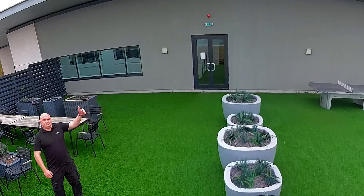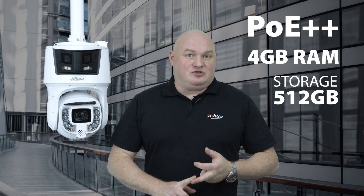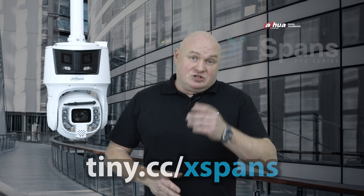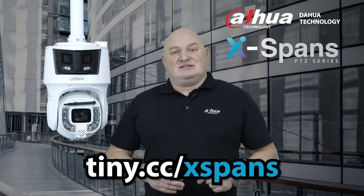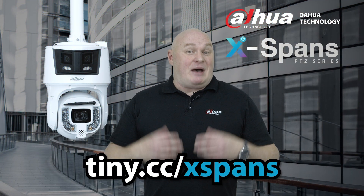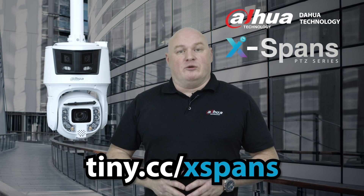That was a massively impressive demonstration. This camera has everything we need: PoE++, four gigabytes of RAM, 512 gigabyte storage, 180 degree panoramic view, panoramic white lights, 42 times optical zoom, 300 meters of IR, active deterrent, wiper, and all of the AI features we could possibly need. It's a most excellent camera. To find out more information there's a link below on the CC address - follow that for more great details about the X-PAN range. Don't forget to like, subscribe, and hit the bell.